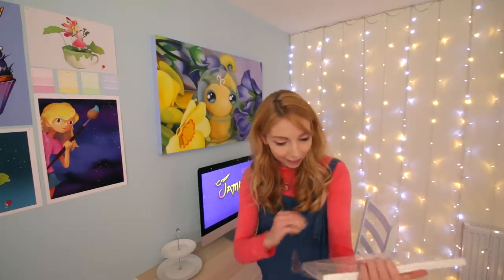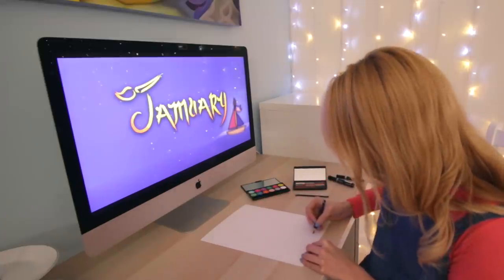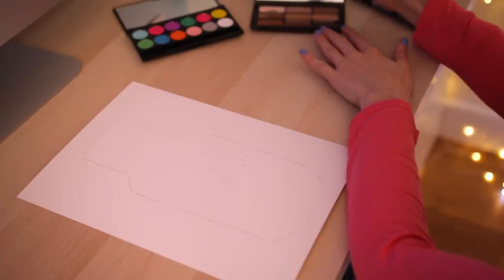Let's open this up! I am going to start by drawing the top of the bottle, so I am just doing an outline now with the eyebrow pencil. And then we start on this. Starting with my nude color.